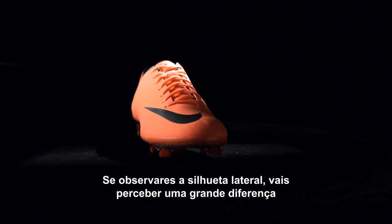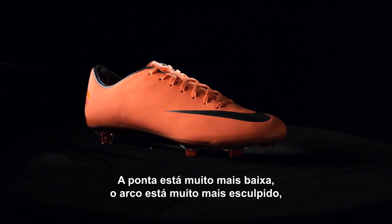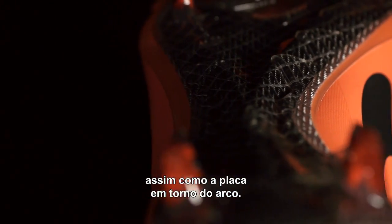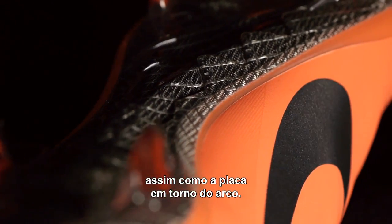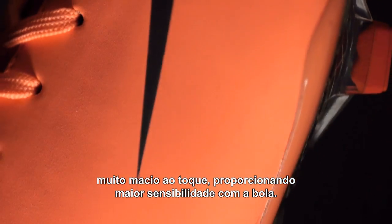When you look at the silhouette from the side, you're going to notice a big difference from the last Mercurial Vapor 8. The toe is a lot lower, the arch is a lot more sculpted, and even the plate itself is a lot more sculpted around the arch. On top of that, we've actually added a very soft matte finish, which to the hand touch is very, very soft, but also allows you to have a better touch on the ball.